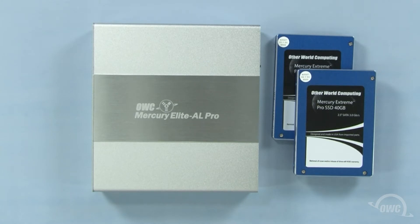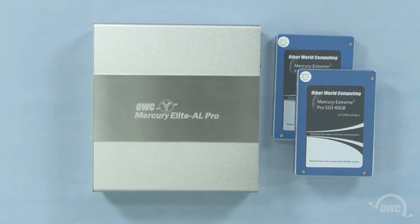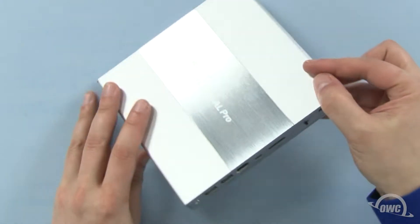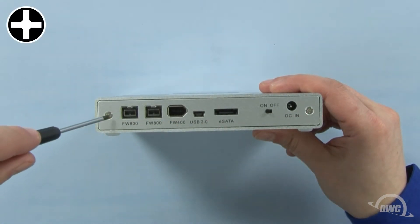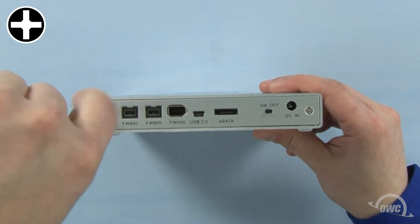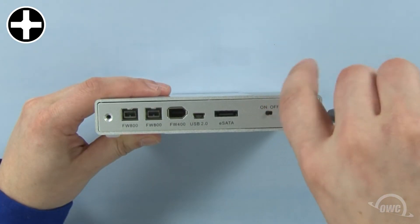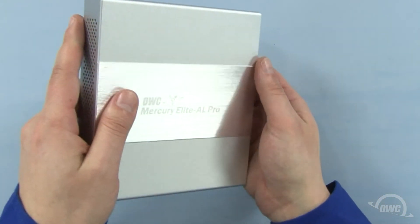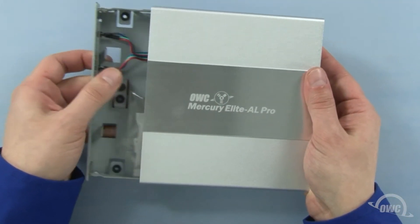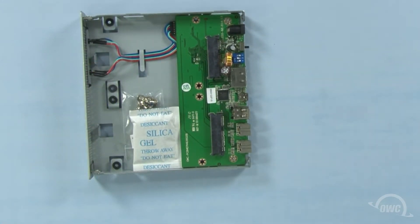In the package, you'll find the enclosure and the connecting cables, which can be set aside for now. The first step is to remove the two Phillips screws on the rear panel of the enclosure. This will allow you to slide the drive tray out of the front of the unit. Don't worry if the rear panel comes off — it will slide back into place when the case is reassembled.